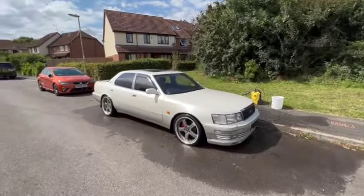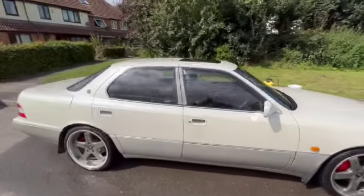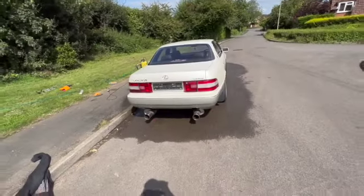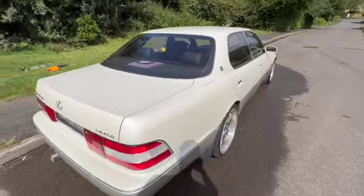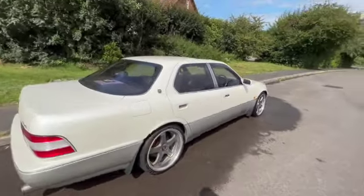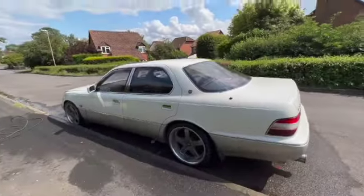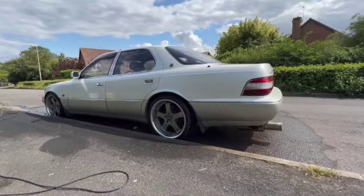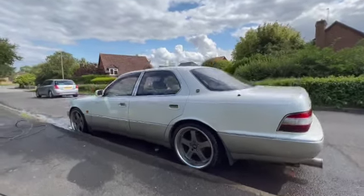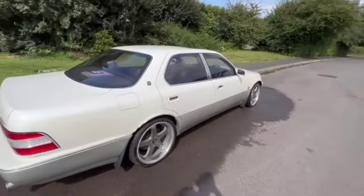She is looking loads better after the wash. Still got a flat tyre. I actually thought it was white but it turns out it's some sort of pearl champagne colour, which I'm starting to like. It's just a shame about the rust on the arch and a few paint chips here and there. She looks good though — I'm liking it more and more. At least now she's clean inside and out and I can start doing whatever I want to do next.